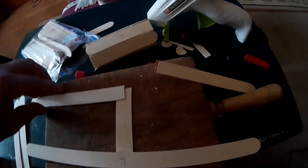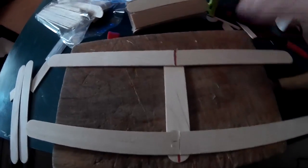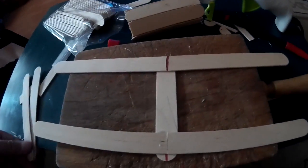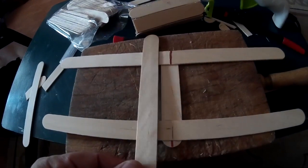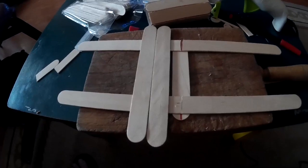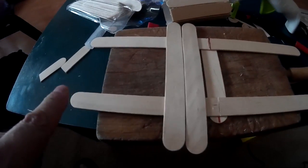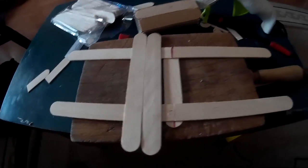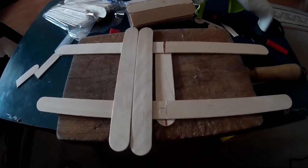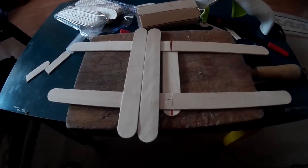Nos quedan otro para poner aquí, otro para pegar aquí. Vamos a presentarlas un poco, que se vea más o menos la idea. Y luego con otros palitos iremos poniendo así sucesivamente hasta acabar de llenarlo entero. Vamos a pegar, a cortar, a pegar. Y ya el siguiente paso será pegando la rampa en el cilindro.